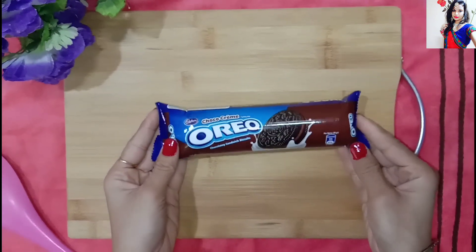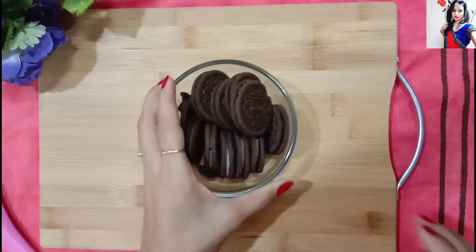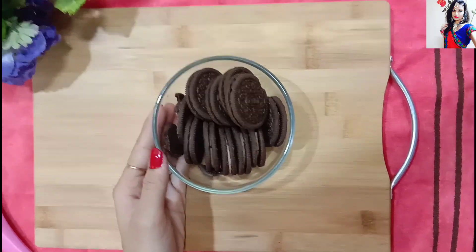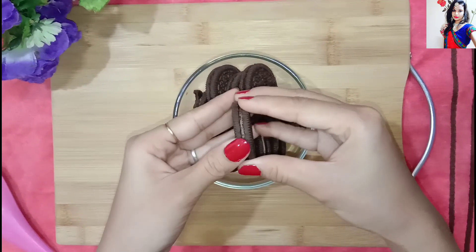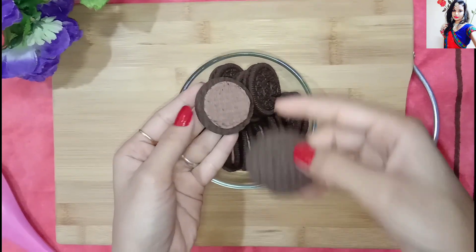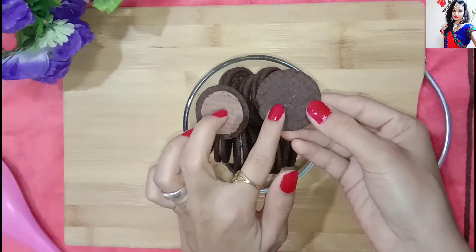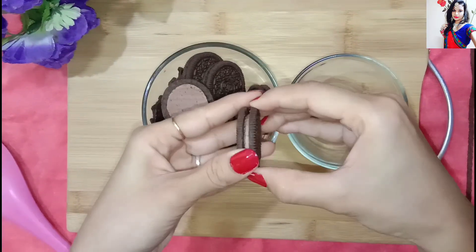Here I have a biscuit. We will remove it from the packet. Now we will divide the biscuit in two parts — let's open it like this. We will put the cream and biscuits on one side, the plain biscuits on another side, and make powder from one side. Let's divide all the biscuits.